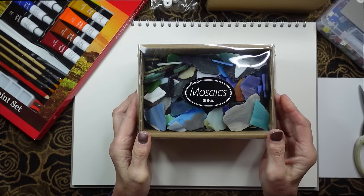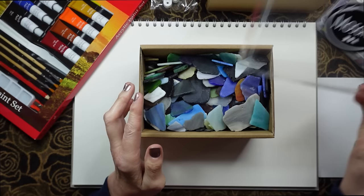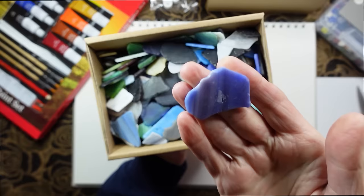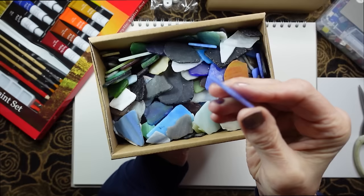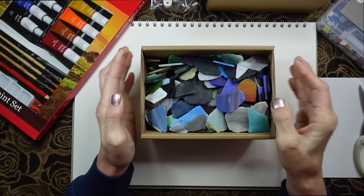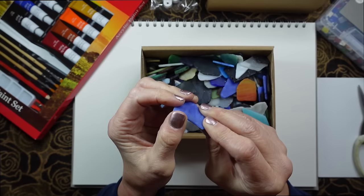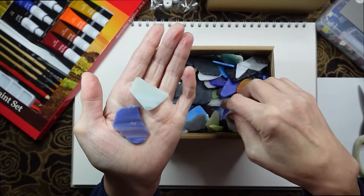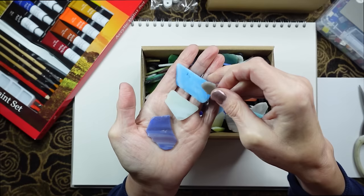It says mosaics on the top - there's like a plastic lid and then these are the pieces inside. As you can see they're kind of like shards of different stones and possibly tiles and things like that. I'm not absolutely sure what the shards are made of - I don't think they're glass; I think maybe they're more like possibly actually pieces of stone.